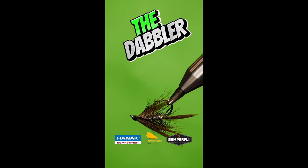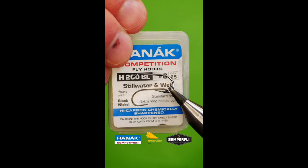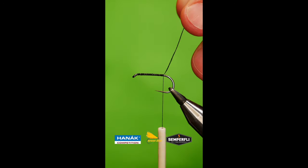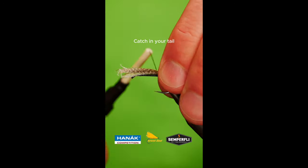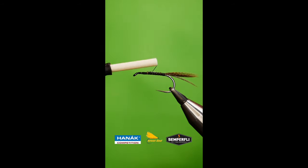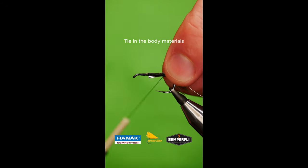Get a sturdy hook into your vise. Lay down a bed of tying silk. Catch in your tailing fibres. Catch in your body material and wrap up.